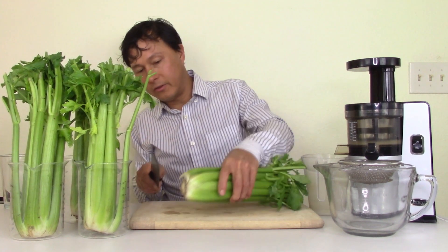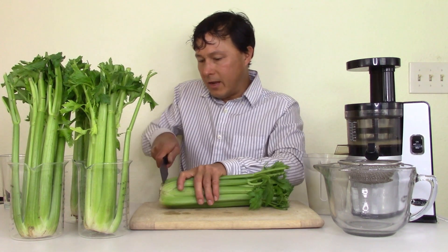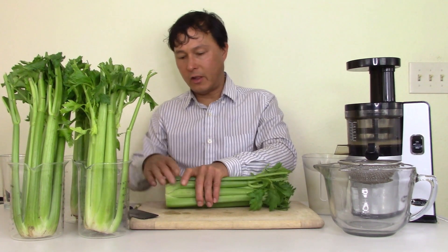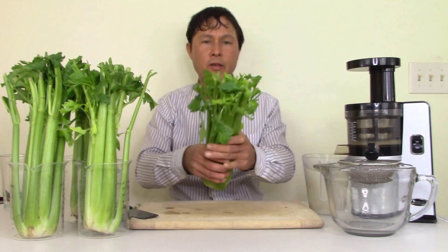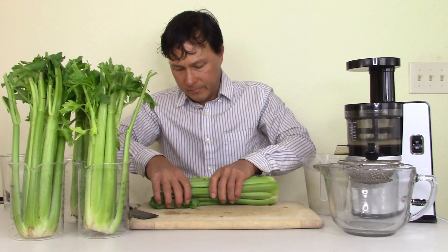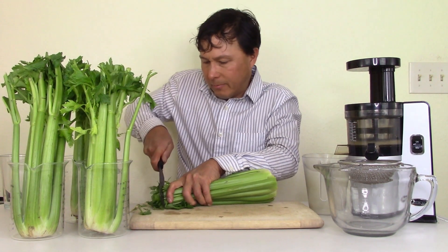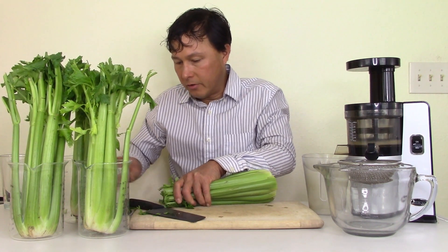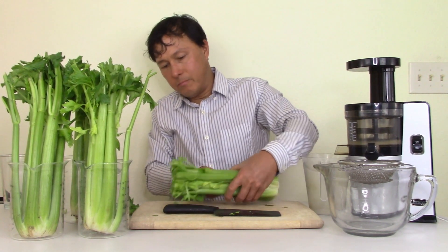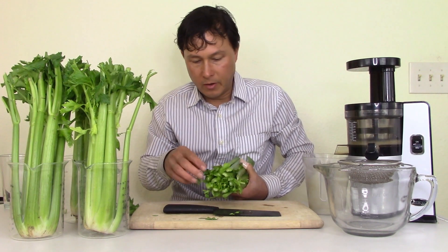We're going to top and bottom the celery — the bottom where the root goes in the ground, cut that off. Then I'm going to cut off the top, coming down maybe a half inch to remove the brown oxidation on top. Then inspect the celery and make sure there are no brown or black spots, especially on the leaves. Pick off any damaged leaves.